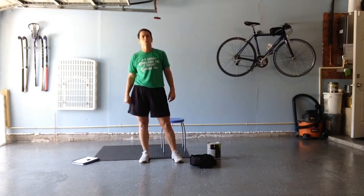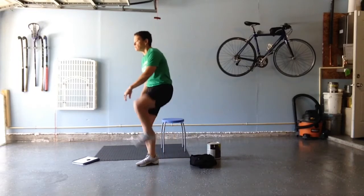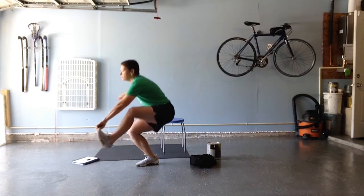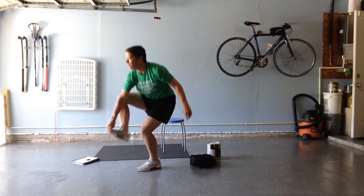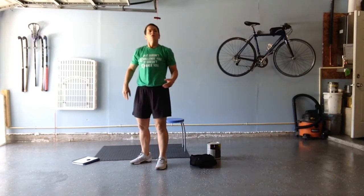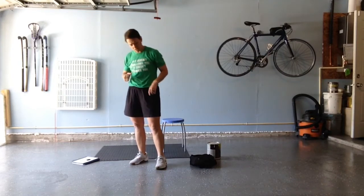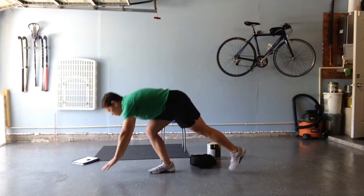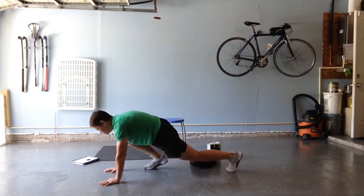The second movement is called a pistol, and I've got some variations, but if you're capable, I'd love for you to give it a go. A pistol is a one-legged squat — I grab my one foot, go down all the way below parallel, and then come up. You'll do one per side every time that movement comes up. The third movement is a mountain climber, which we've done in past workouts. That is a right side, left side movement — one, two.